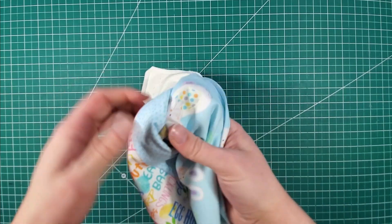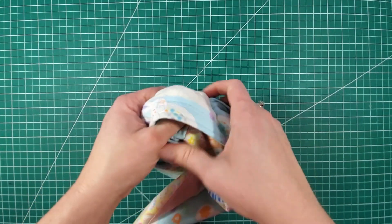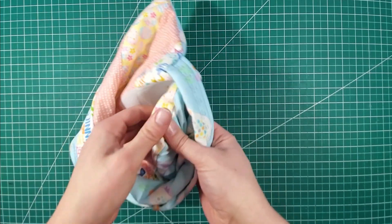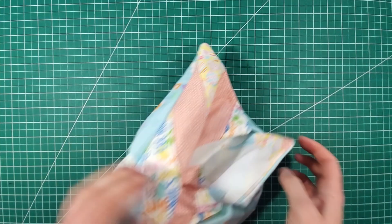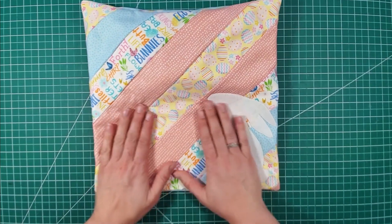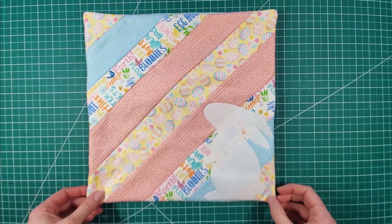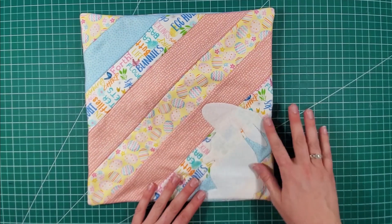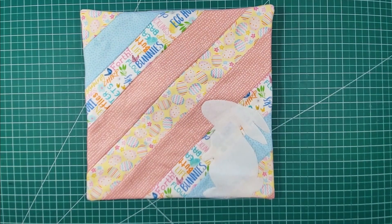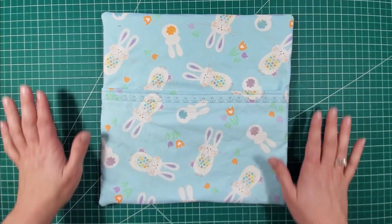Now for the exciting part — flipping it right side out to see what our final product looks like! I'm going to pop these corners out. I am so excited. And there we have it — this is so cute! I cannot wait to see it on a pillow form. The rabbit is perfectly situated; it looks like he's sitting, especially once you've got a pillow in there and it's all popped up. So cute, so easy, so fast — with plenty of time left until Easter, you will have no trouble getting one or even a whole set of these done.